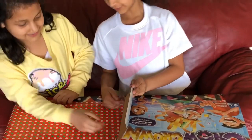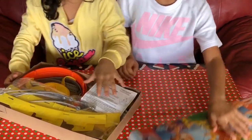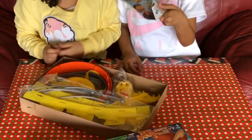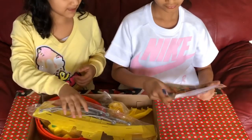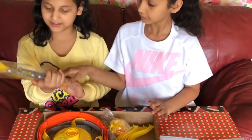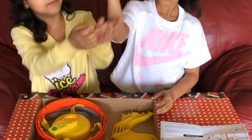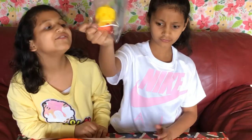We are going to take this out and unbox it. So there are some instructions. We need the instructions. And we got these crown packs. And we got some forks.